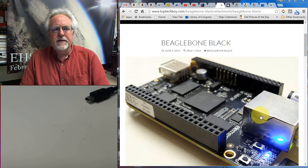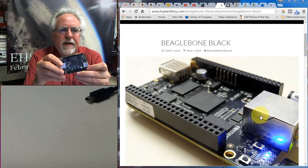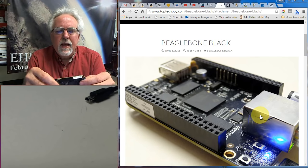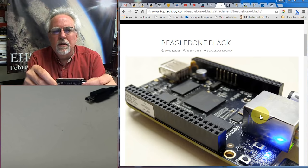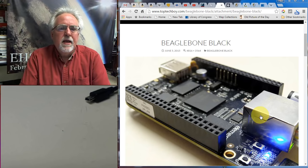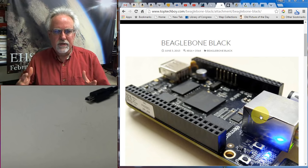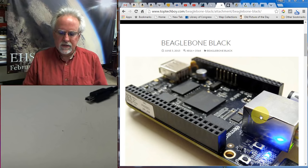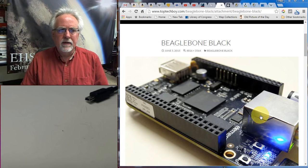In today's lesson I'm going to show you how to boot up the BeagleBone Black, how to get connected to it and talking to it, and then how to connect to it through SSH using PuTTY. That allows you to bring up a Linux terminal window and start doing all the things you know how to do in Linux and Python. We're also going to get the remote desktop running where from a remote computer you can have a Linux desktop running.